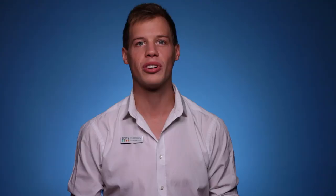Please be aware that these videos are quick, simple tips and not a replacement for occupational therapy assessments. If you require more information or would like to speak to a qualified occupational therapist, please get in touch with us here at DOTS Disability by calling or by visiting our website.